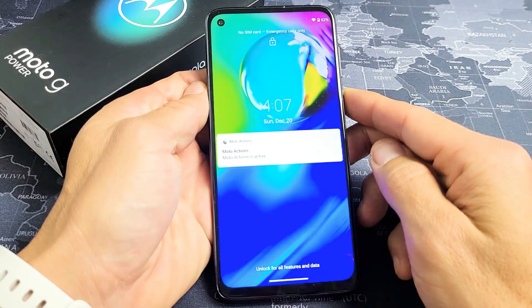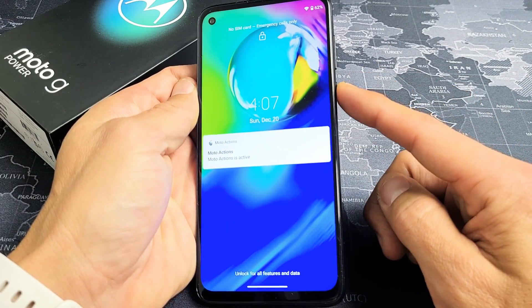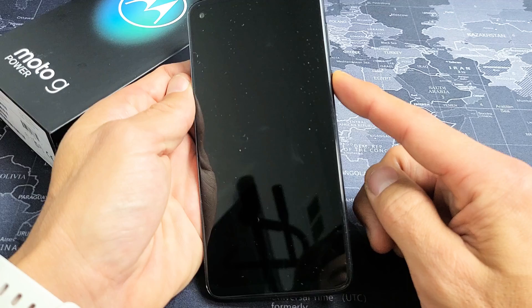First thing to note is that this phone is actually fixed, but let's just pretend I have a black screen here. So first thing is: what we want to do is force it to restart. Simply press and hold the power button and don't let go until you see the Motorola logo pop up. We'll do it together — press and hold.